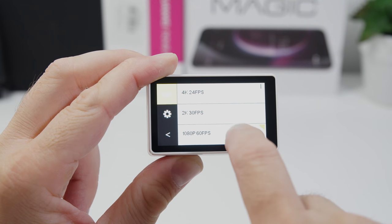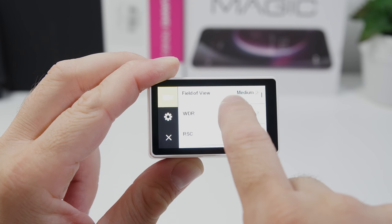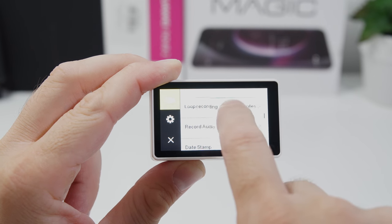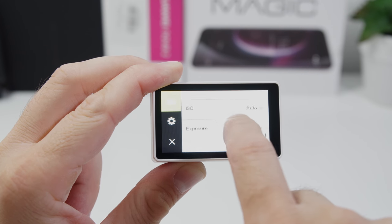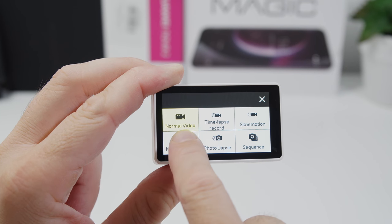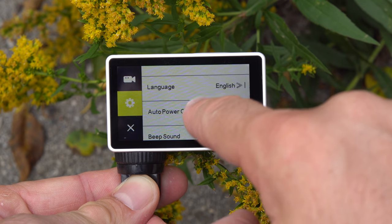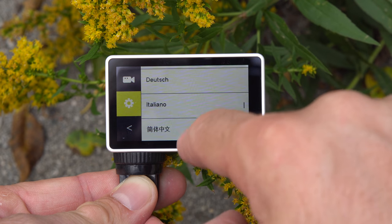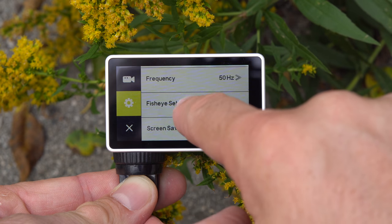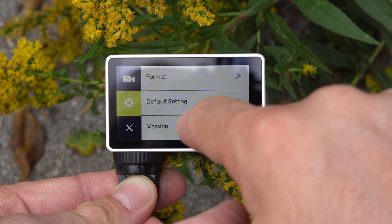Switching between video recording mode and picture recording mode is very simple — you just swipe left or right, and each mode has its own settings section. Even though we don't have as many settings as cameras that can record in real 4K, you do have all the expected options: gyro stabilization on or off, HDR mode on or off, and a whole bunch of language options. This is one of the best touchscreen implementations we've seen on an action camera.